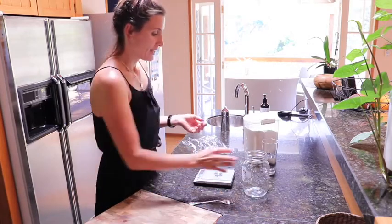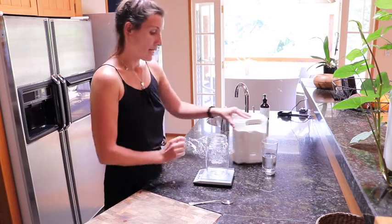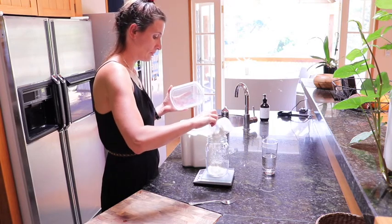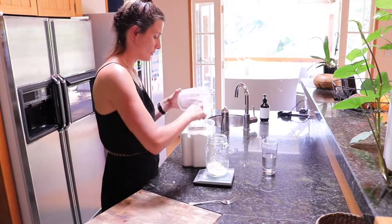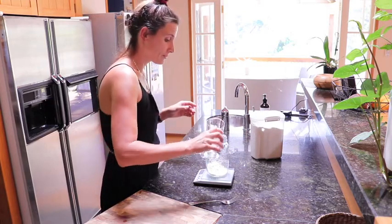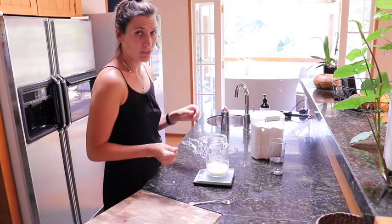Then I'm going to add the jar onto my scale, set it to zero, and put 60 grams of flour in, then 60 grams of warm water. Together you should have 120 grams in there.